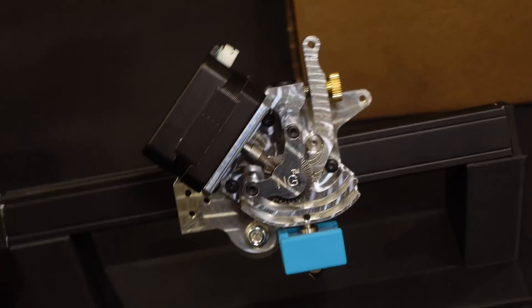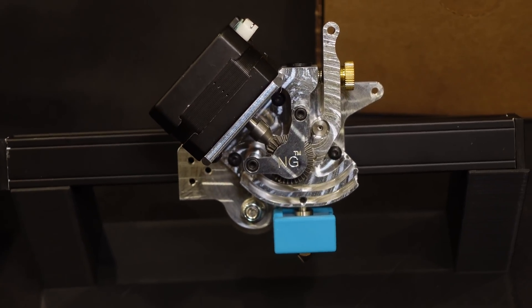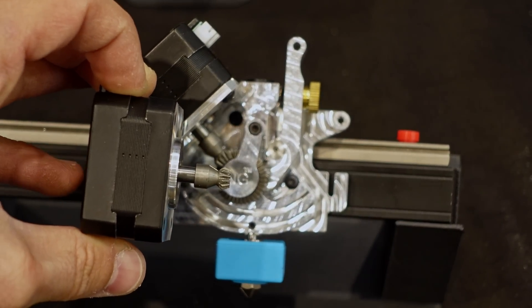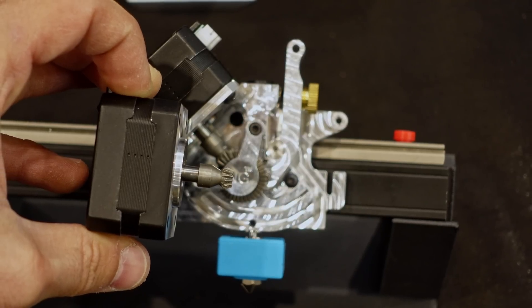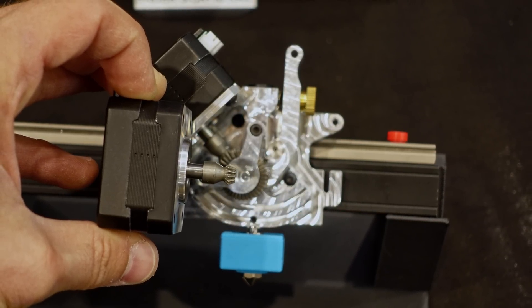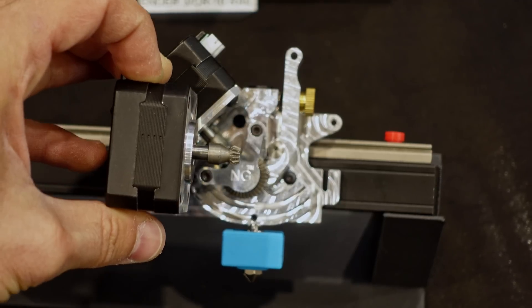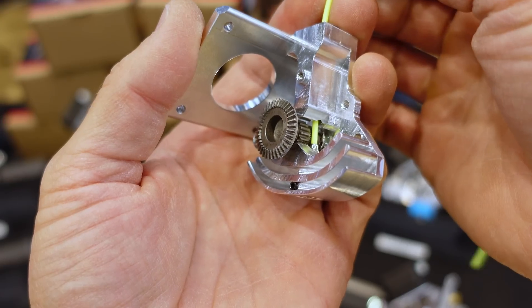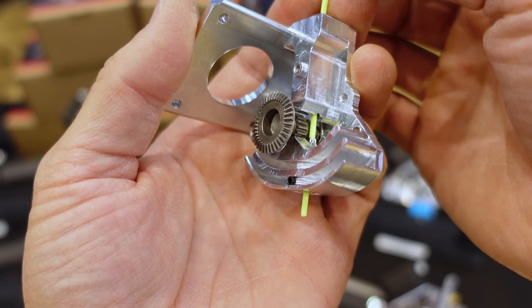It's on an angle. Typically, extruders are built with pretty strict 90-degree angles, so when you use them in a direct drive setup, you've either got the extruder motor hanging super low — which ends up restricting how well you can get to the print with part cooling fan ducts — or it's going to be mounted further up than it could be otherwise, which increases the length between the drive gears of the extruder and the nozzle.